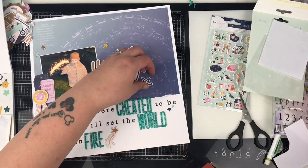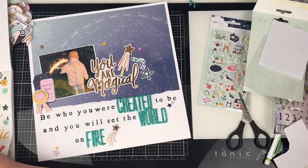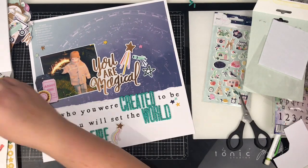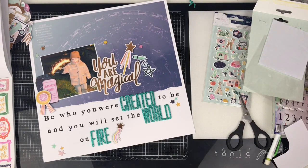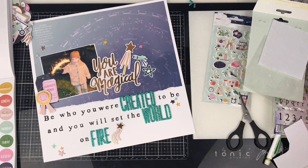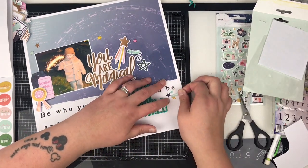Just pop that back down so it sort of frames the title. Then just adding in this ephemera piece, and I add some more stars and some tiny word stickers from this book as well. There are a lot of planner stickers in this book, which is great because I use a planner but I don't always decorate it — so I need to remember to pull these out when I've got my planner out.